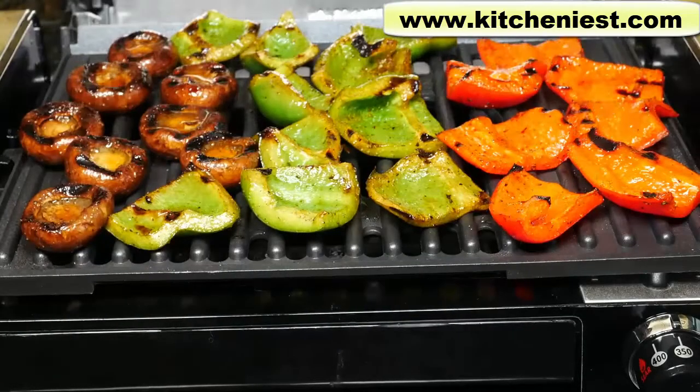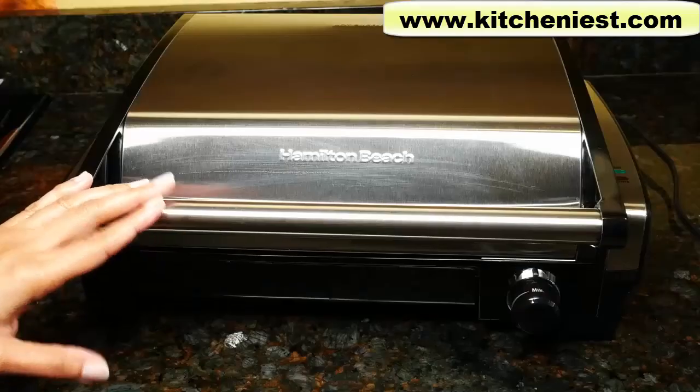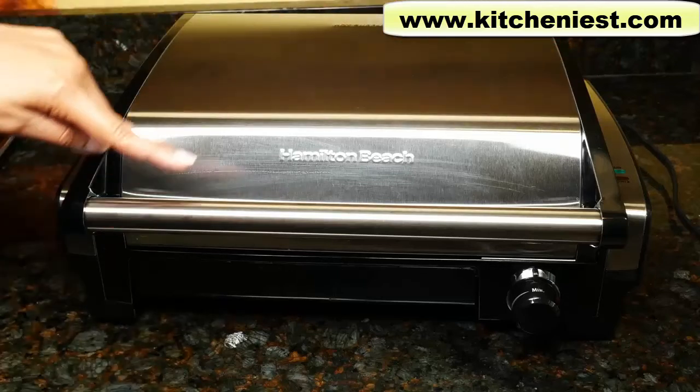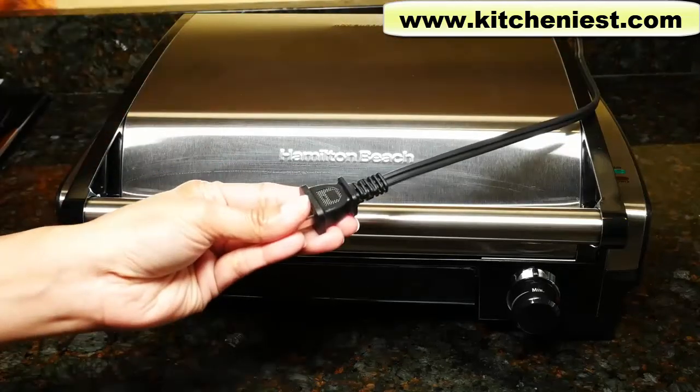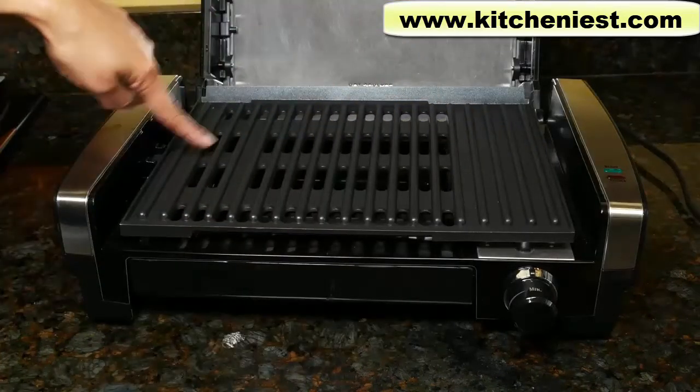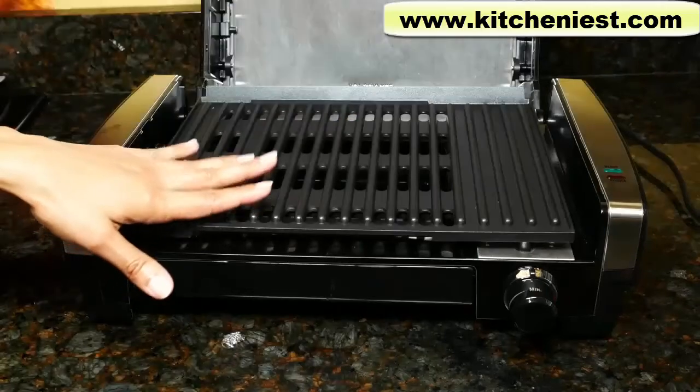Hi guys, today I'm reviewing the Hamilton Beach Indoor Grill. This grill measures 6.8 inches tall, 16.7 inches wide, and 12.4 inches deep. The cord length is 24 inches. The actual cooking plate measures 12 inches across by 8.5 inches. It is non-stick.